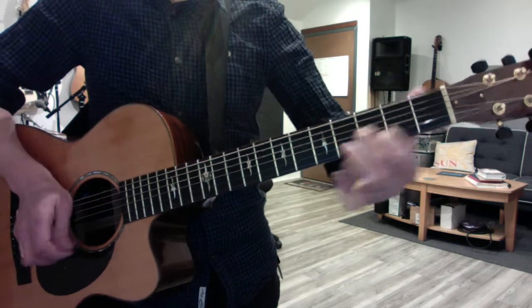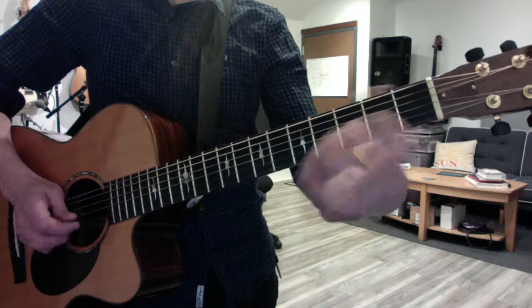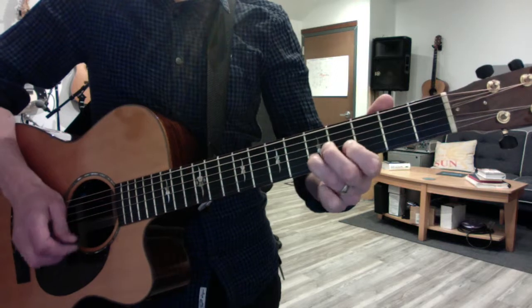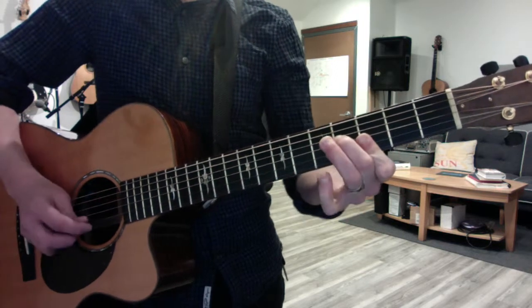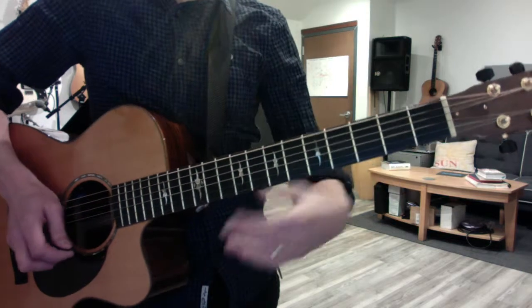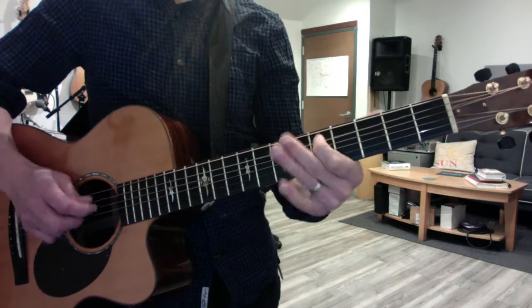So that's the whole second half. Here's the whole thing from start to finish.